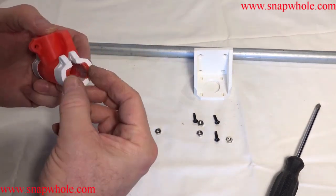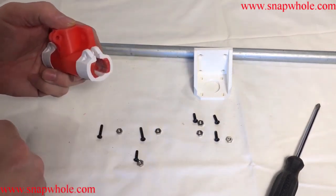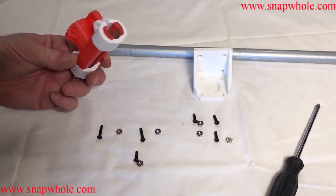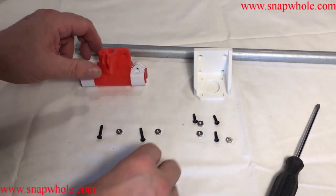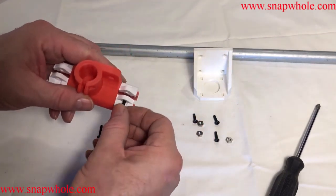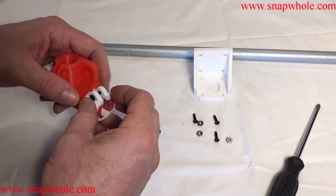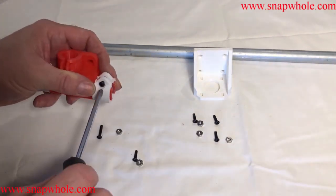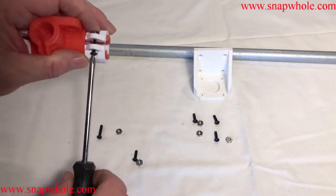They slide on easily. You might have to compress the legs a little, not too much. You can see how dirty that is — I've already put this together and taken it apart at least once. So I use three quarter inch screws. Put that in there and tighten it down. Use my finger to hold the nut.